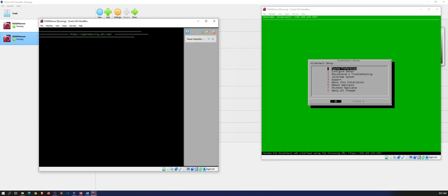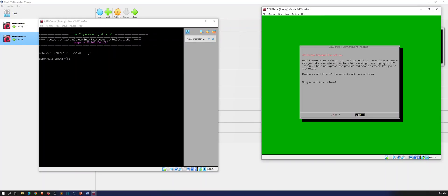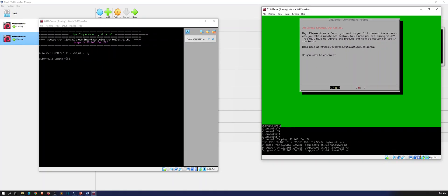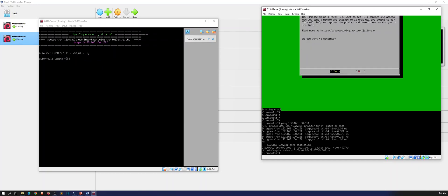Alright, so now we have the AlienVault server up. What we can do is test connectivity. Let me click inside here — we can go to System, Jailbreak System, and then yes I want to continue. Now we are in a shell. If we want to test connectivity to our sensor we can try to ping 192.168.100.151 — and we are pinging. So we are communicating. Let's do a Control+C and that pretty much concludes this video.